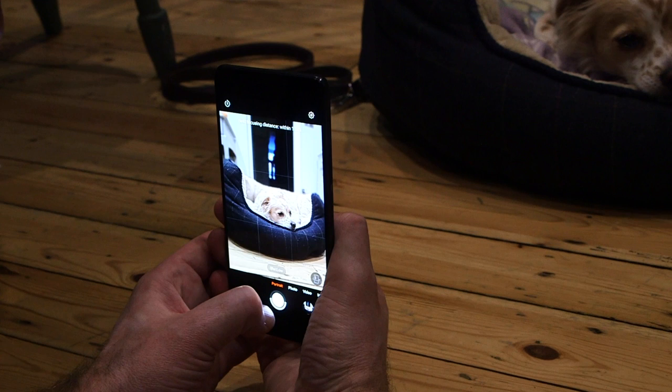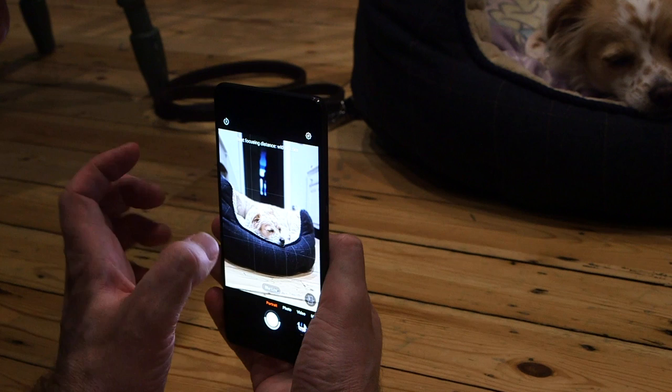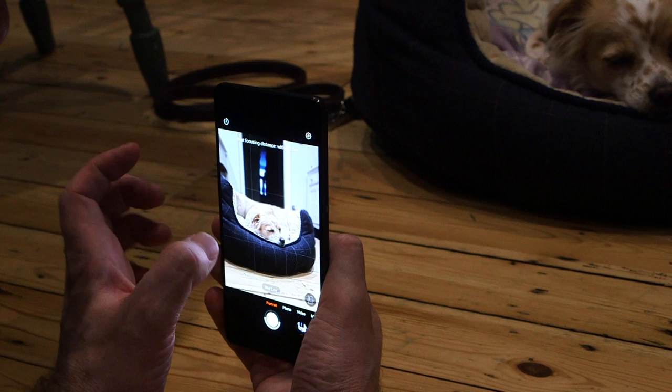I'm nice and down low so I'm at the same level as his eyes. And what I'm also trying here is portrait mode. Some phones have this, some phones don't — this one does. And that's just blurring out the background for me and helping to focus my eyes and attention on the foreground here.